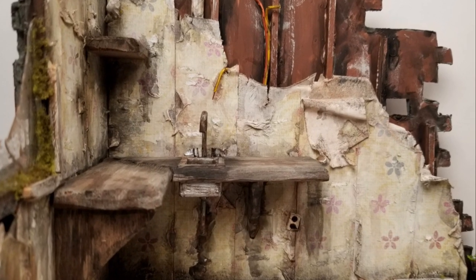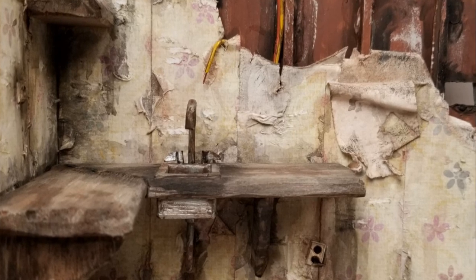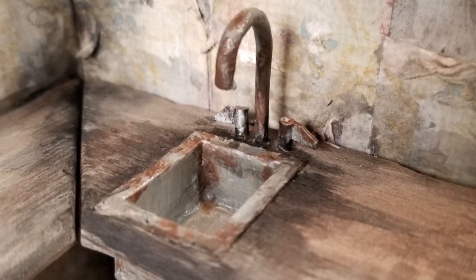Hi everybody, welcome back to Bentley House and welcome back to the abandoned coffee shop project. I'm Aira, and today I'm going to tell you how I made these countertops and this old rusted out sink. So let's get started.